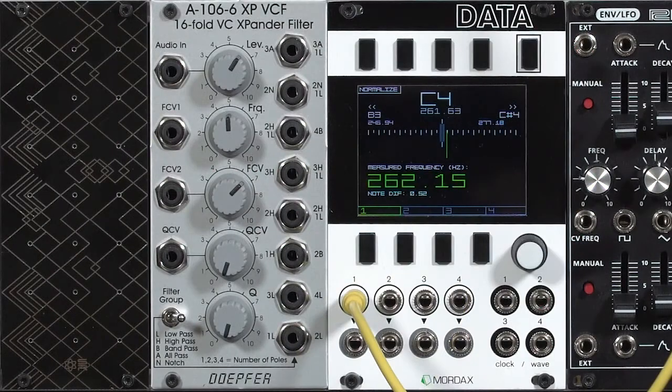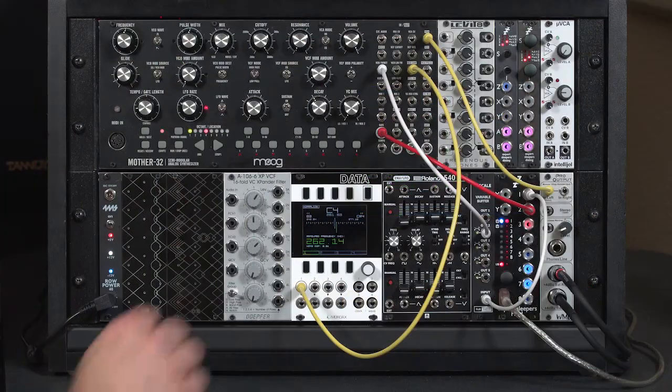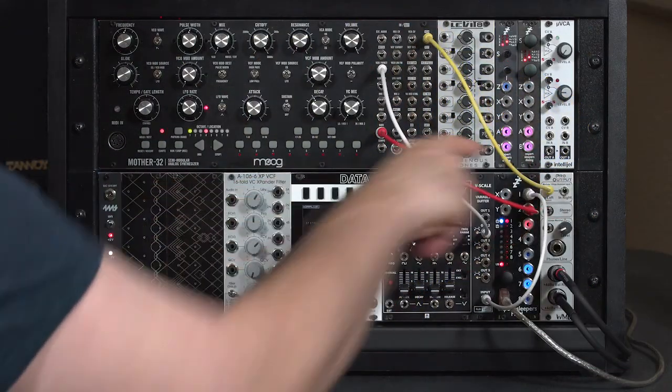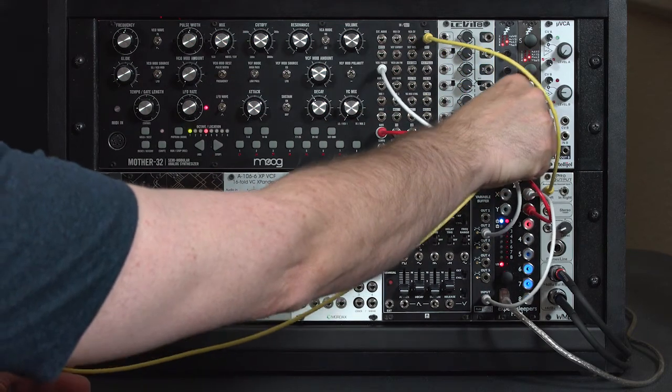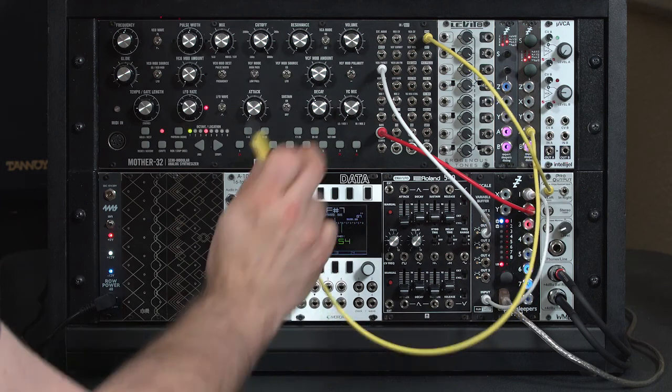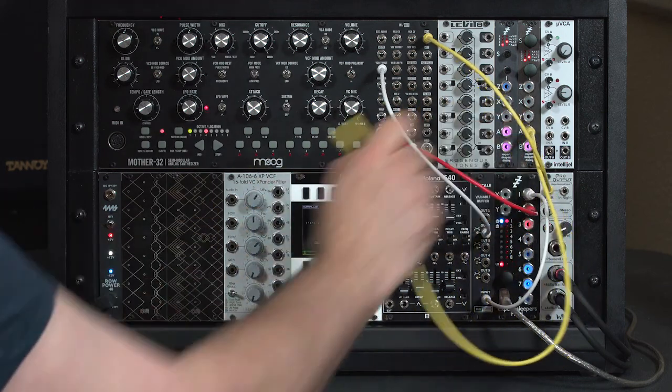Many filters can be put into oscillation by turning their resonance control all the way up, which turns them into a sine wave oscillator. However, filters don't always have as good intonation as oscillators do, so they might need a little more work to make them track the keyboard. As before, I'm going to use a reference oscillator always tuned to middle C — I'll take the sine wave out of this for now just to show you — and tune the filter by listening to both at the same time.